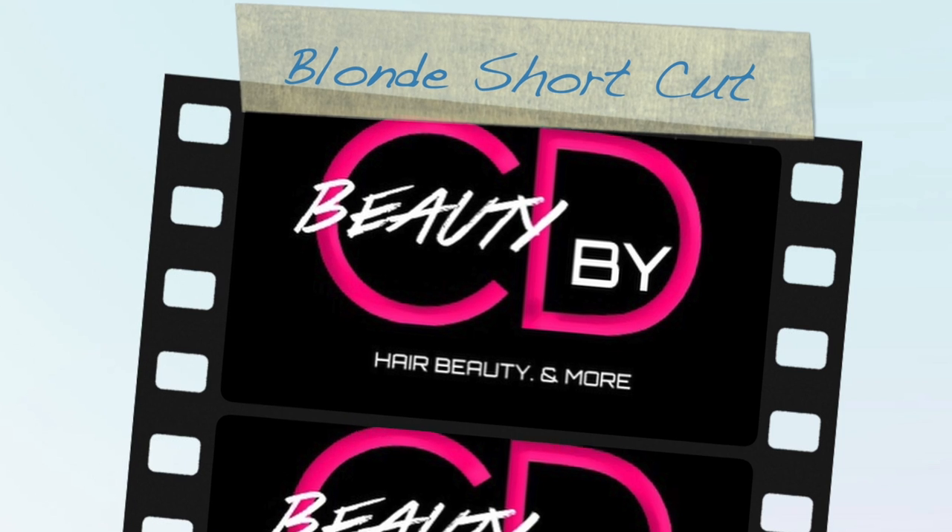That is it, you guys! I hope you enjoyed my tutorial. Don't forget to like, comment, and subscribe to my channel Beauty by CD. Follow me on Instagram at Beauty by CD. I also have a hair page on Instagram — Frankly Weaves. Thank you guys for watching, I'll see you next time!